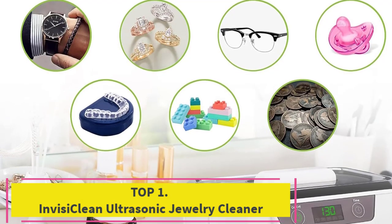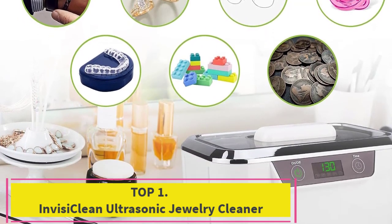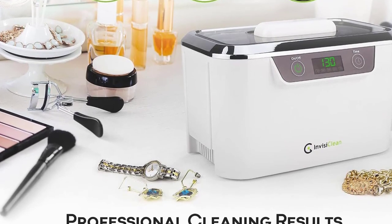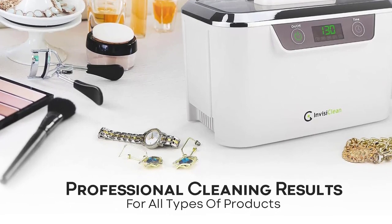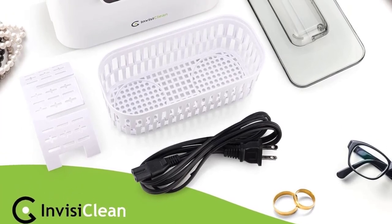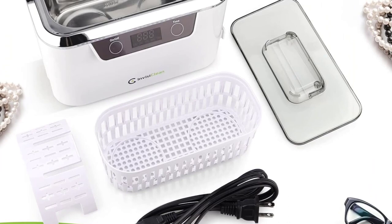Top 1: InvisiClean Ultrasonic Jewelry Cleaner. The InvisiClean Electronic Cleaner Machine is powered by 110V and features a large 800ml stainless steel tank with a built-in cooling fan, touch controls, and waterproofed internal electronics that will not harm your valuables. This jewelry cleaner machine makes the cleaning process an effective one.